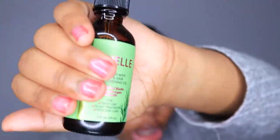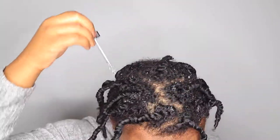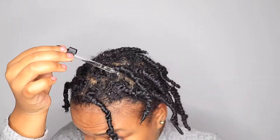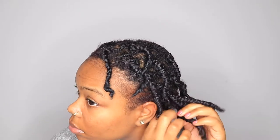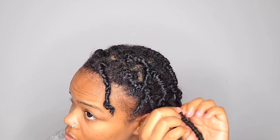Because the bobby pins didn't stretch my twists like I wanted, you'll see me contemplating whether to do the banding method to stretch them more — but I ended up not doing that. I'm going to use the Miel Organics rosemary and mint strengthening oil. I used this oil in my previous video and I absolutely love it. I'm going to put that oil all over my scalp, rub it in, and then start untwisting. I start at the root and drag my fingers down to unravel — it's a lot faster and easier that way.